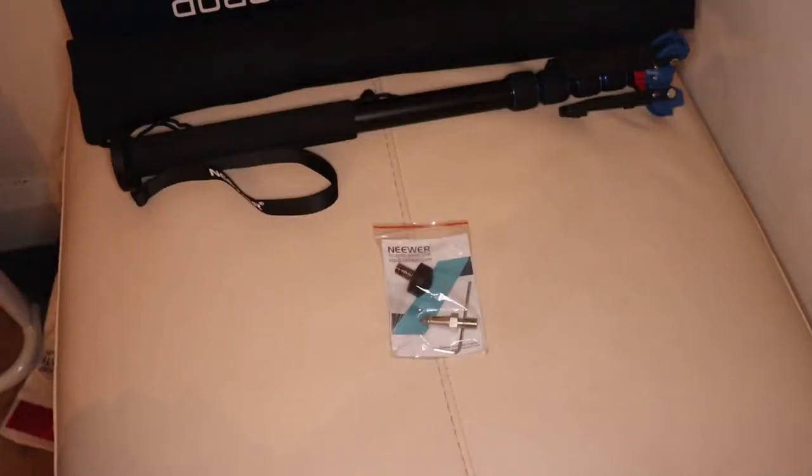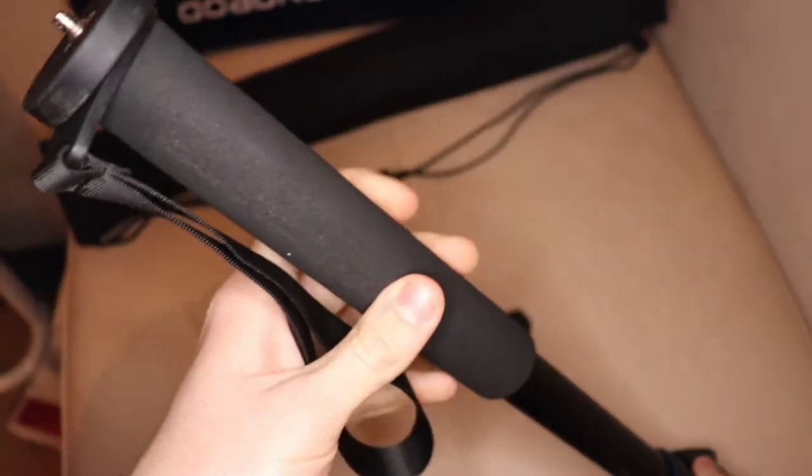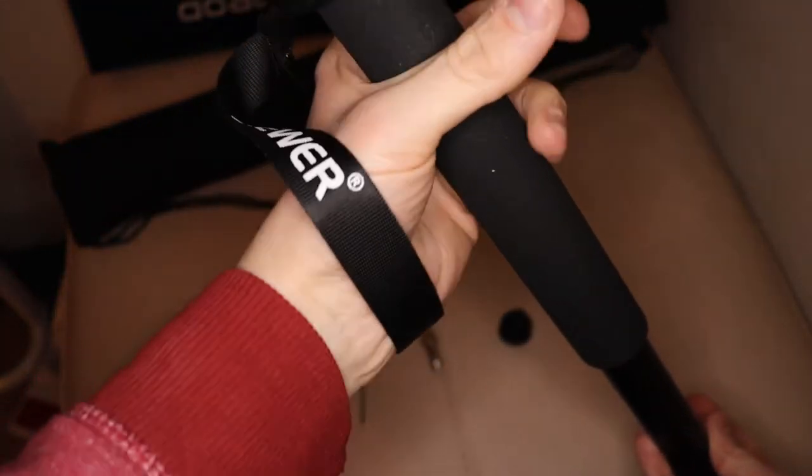Also in the box you get a small plastic bag that has some other goodies in it, which I'll talk about later in the video. Before talking about the monopod, I must tell you that there are three varieties of the monopod that you can buy.